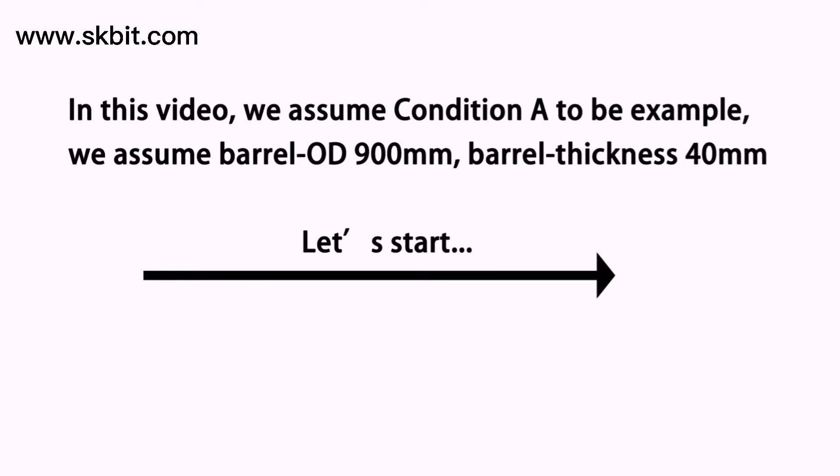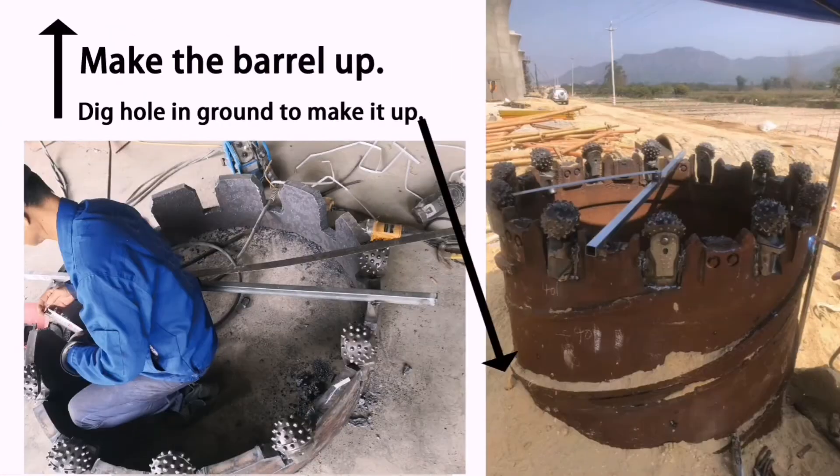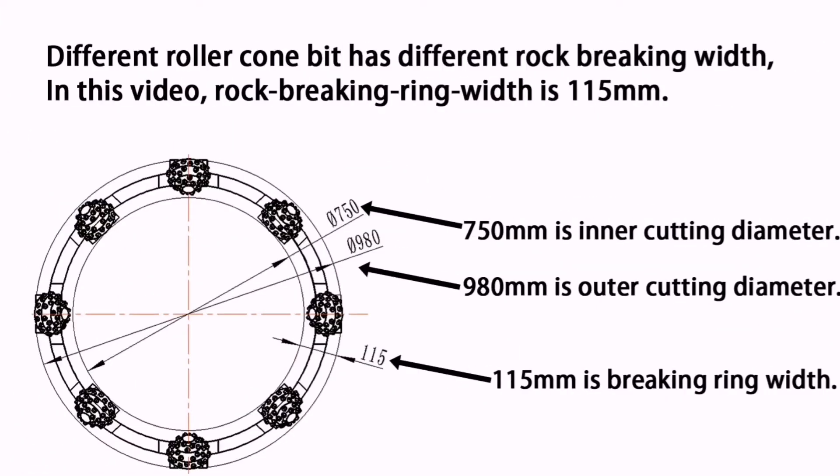Let's start. Firstly, please open all the gaps at the same depth. Secondly, please make it up. Thirdly, please confirm the rock breaking ring vise. In this video, the ring vise will be 115mm.